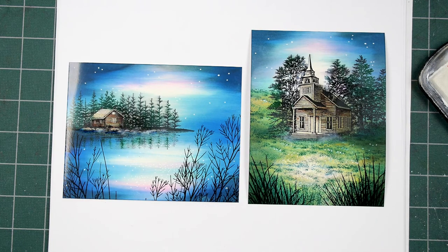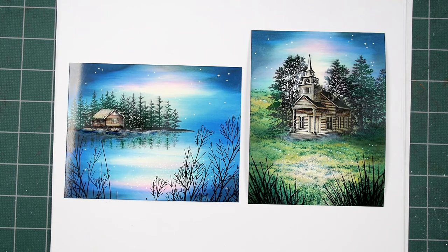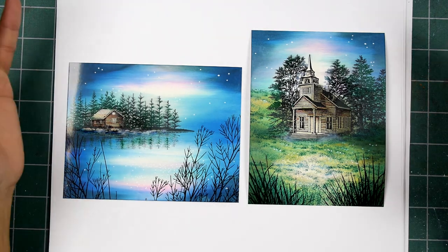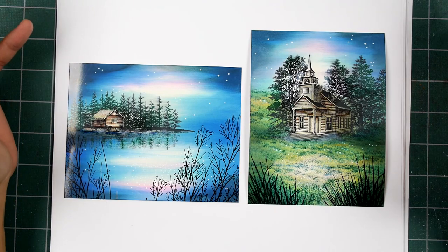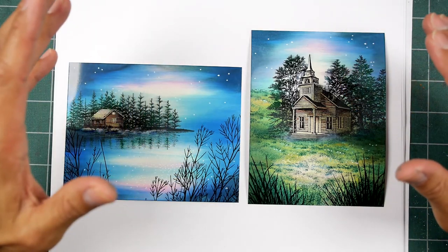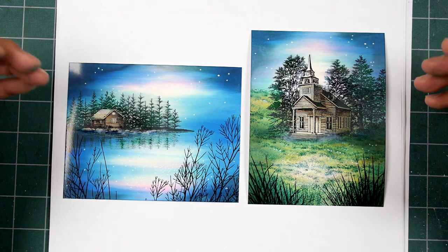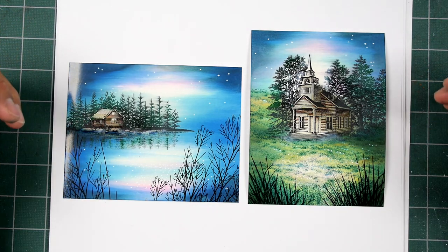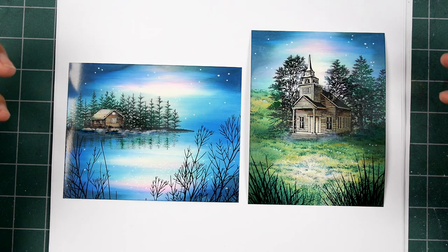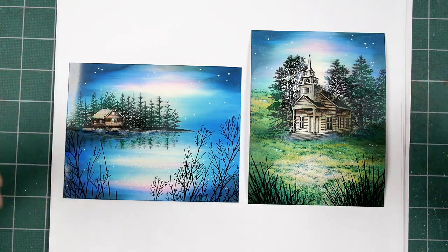Hello, and thank you for tuning into Stampscaping 101. This is a lesson I've thought about doing before, but I'm finally getting around to it. This video is about taking a scene from a given quality or finish and pushing a few different concepts within the scene to make a more complete, textural, and deep visual.